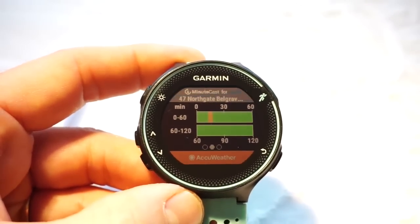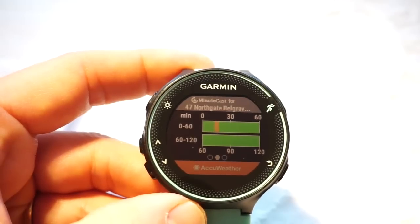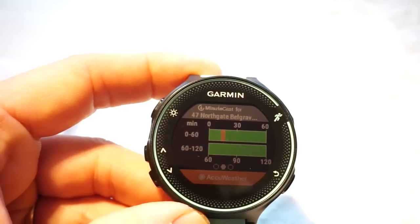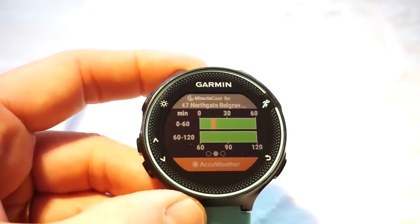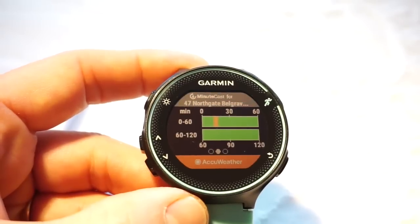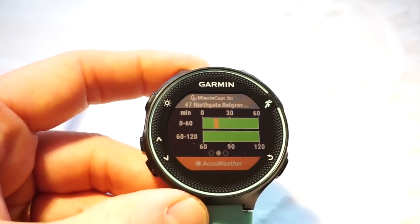This is Tristan from heartratemonitor.co.uk. If you're thinking of buying any Garmin product, please click the link in the description to our preferred online partner — much appreciated. For any questions, use the contact form on the website or the comments on YouTube. Thanks for watching, and please visit heartratemonitor.co.uk.